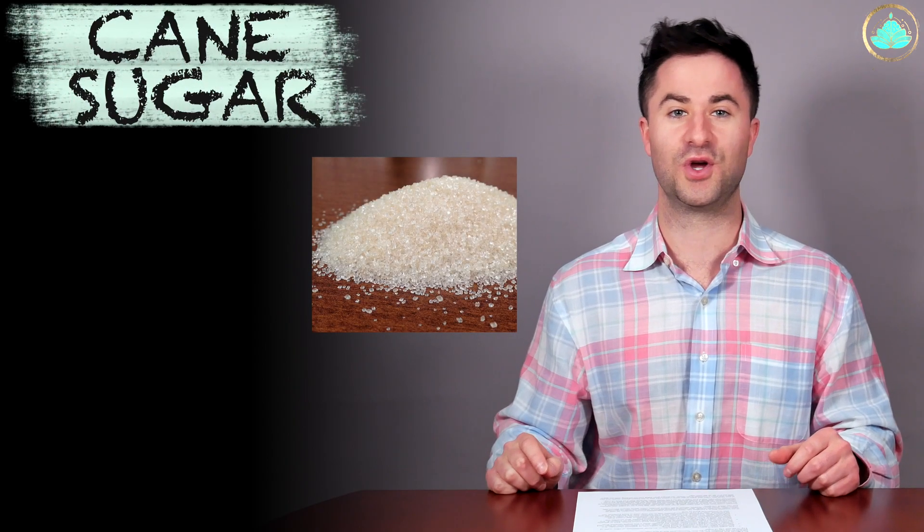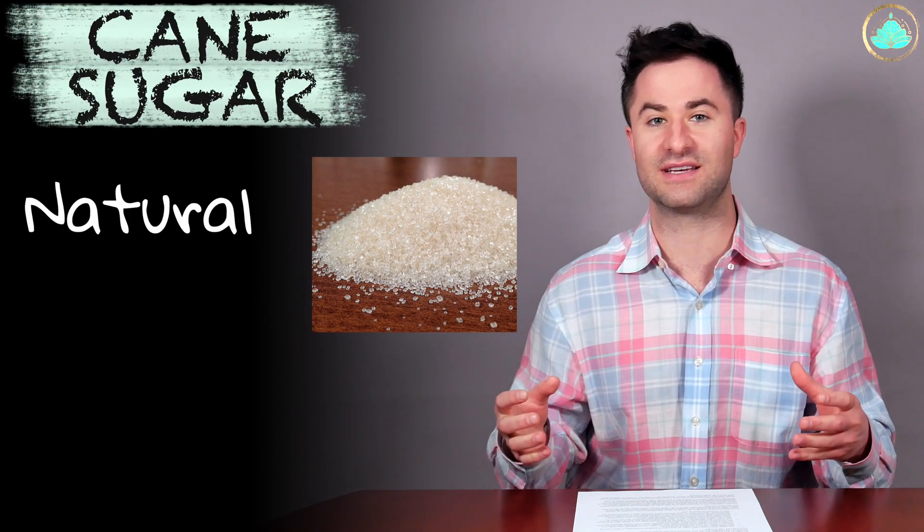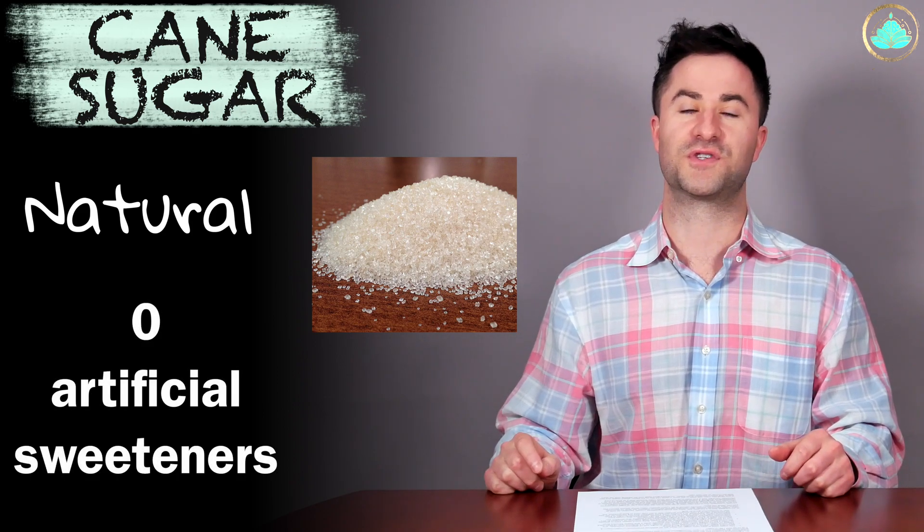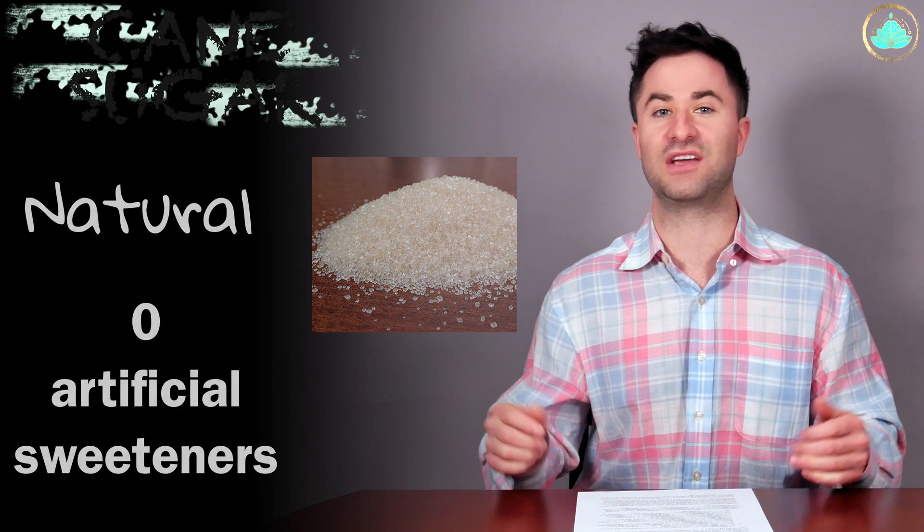The type of sugar used in these chocolate bars is cane sugar, which is completely unprocessed and naturally occurring sugar. There are also no artificial sweeteners used here, which is a good thing.